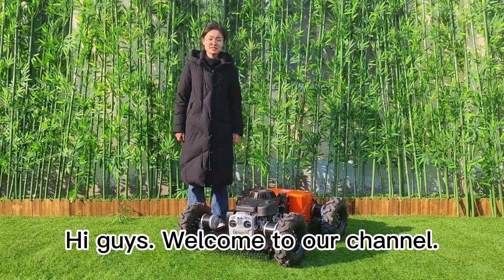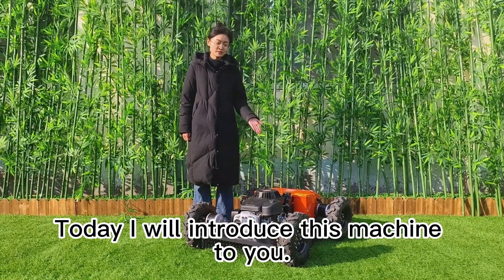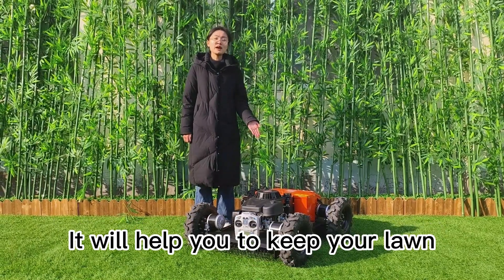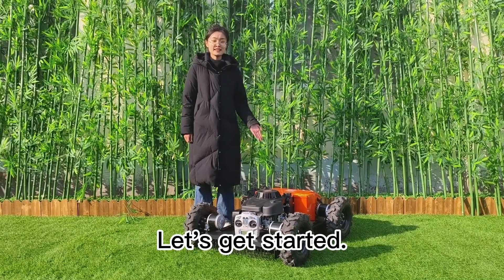Hi guys, welcome to our channel. I'm Judy from Weger & Tech. Today I will introduce this machine to you. It will help you to keep your lawn looking beautiful and neat. Let's get started.